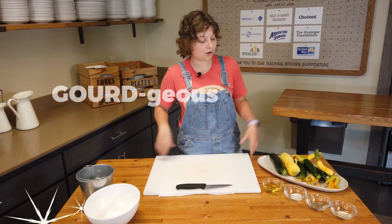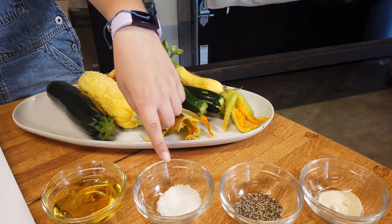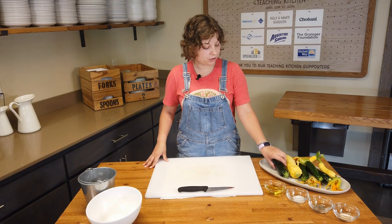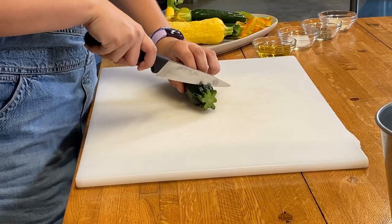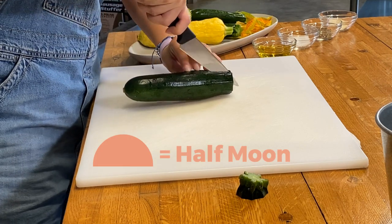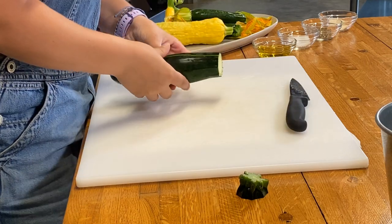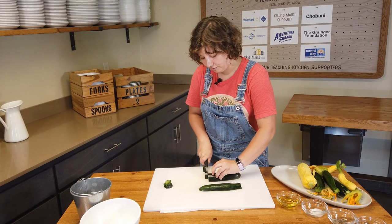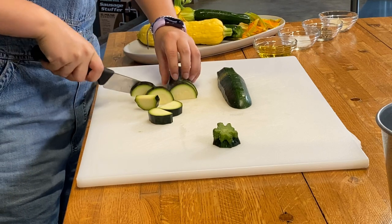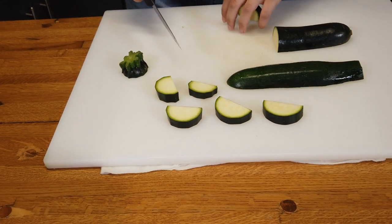Now that we've got our gorgeous squash, we've got our olive oil, our salt, our pepper, and our garlic powder. We're ready to get going. You can dice squash pretty much any way you want. I prefer mine in half moons. So we're going to cut the end off, and then we're going to cut it in half straight down the middle, and then you can just go down the line and cut it, and you'll have a flat surface to work with just like that. You want it in little quarter inch pieces, cut evenly so that they cook at the same rate.